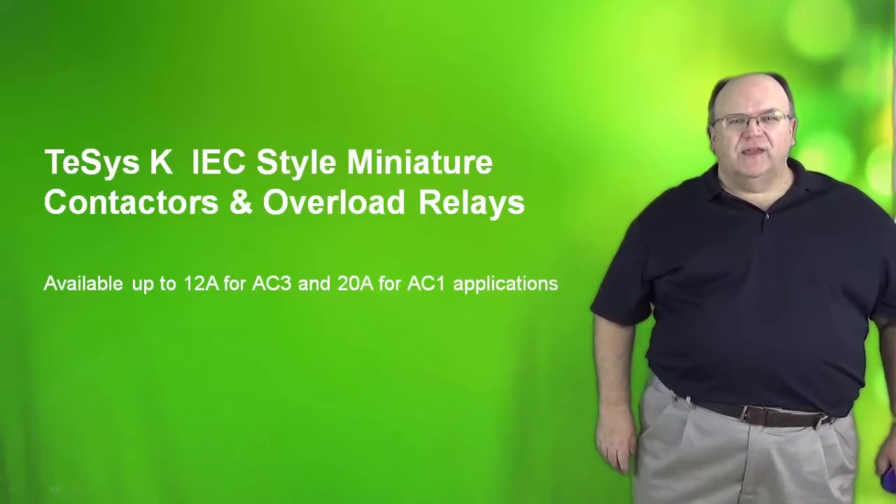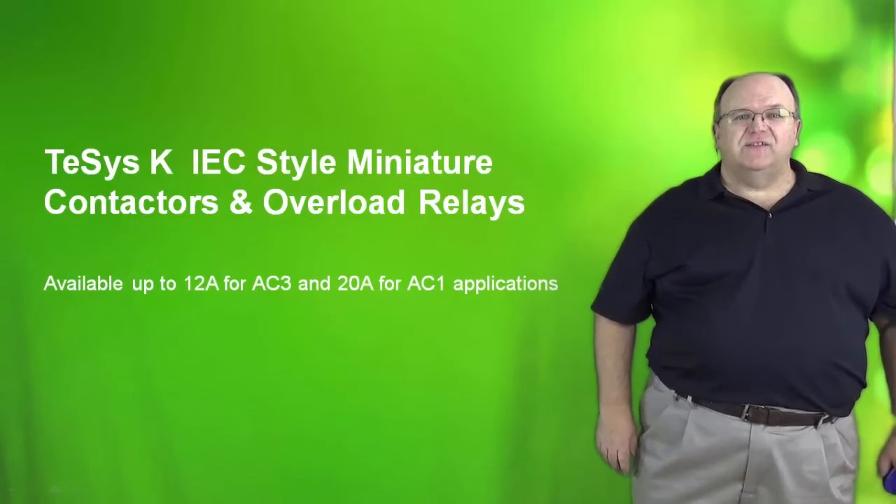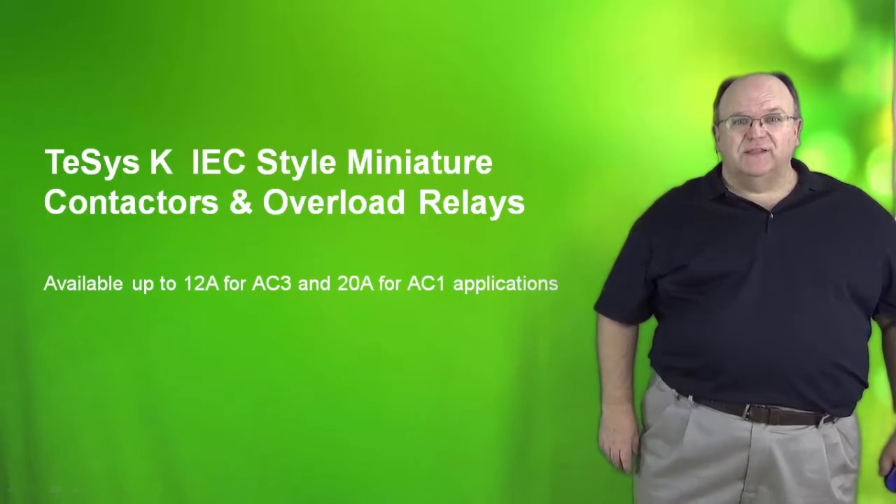Hi, my name is Tom Fowler and I will be your presenter today for the T-SYS-K IEC style miniature contactors and overload relays.